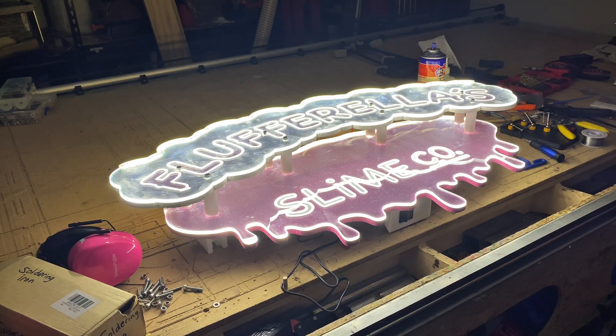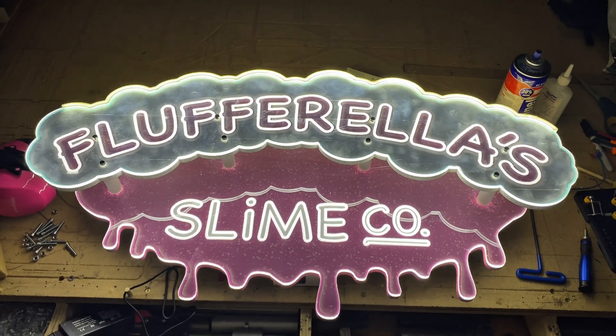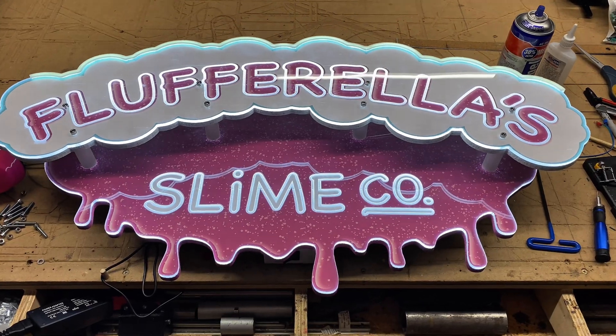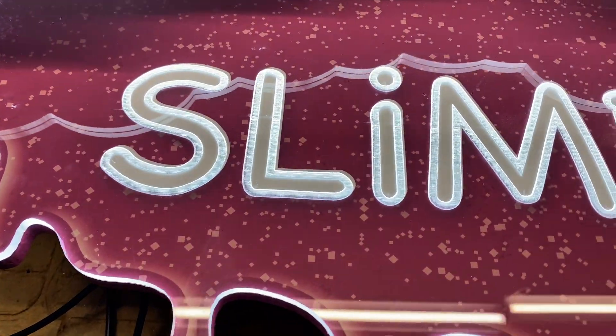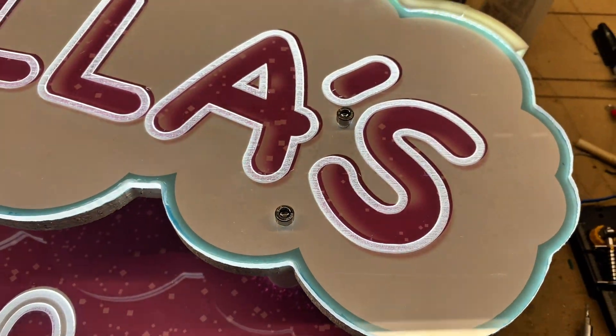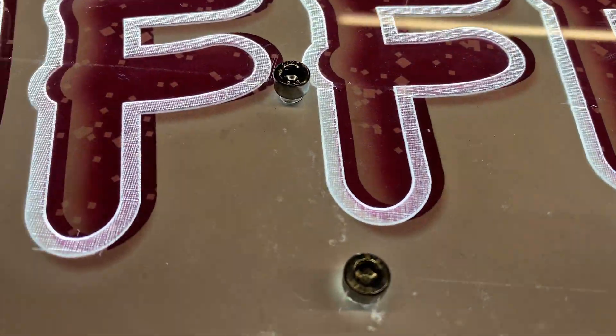I have an appointment to deliver the sign and some other projects I've been making to the client tomorrow, but I showed them photos and video and they love it. This has been Doug with Design8Studio. I hope you've enjoyed this — if so, please consider clicking like and subscribing. Until the next video, I wish you happy making.